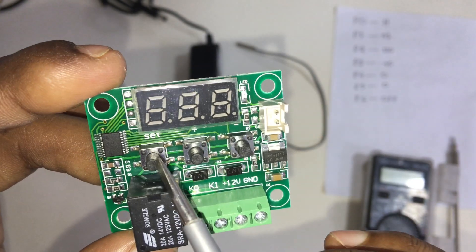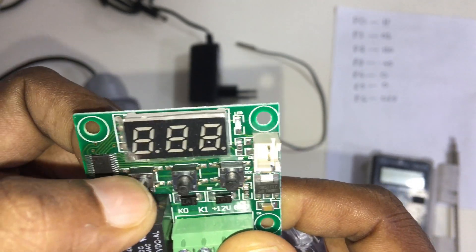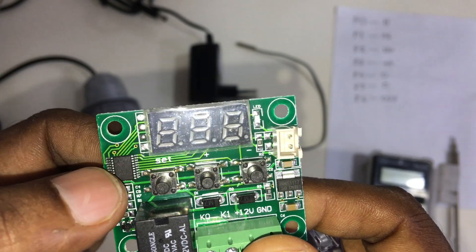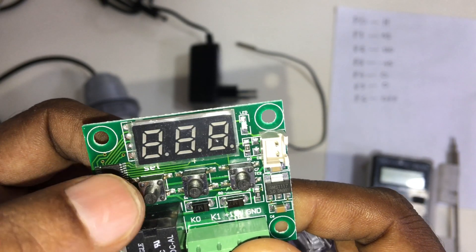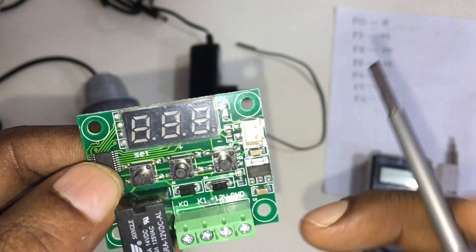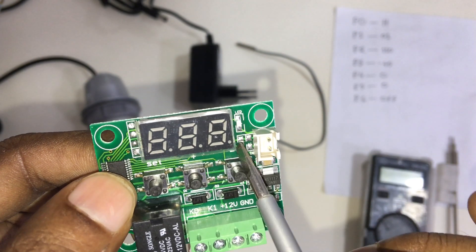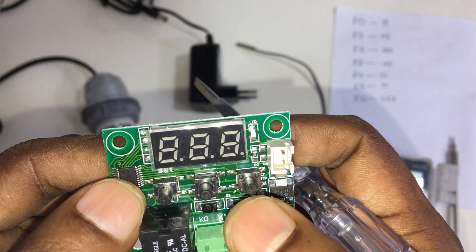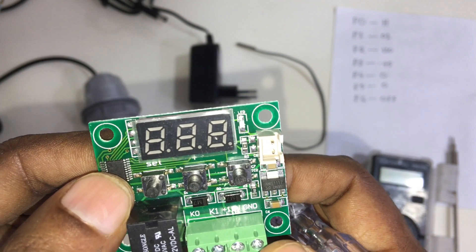This is the set button. Using the set button, we can control how much temperature we want to set. Then this is the plus button and this is the minus button. Using plus and minus, we can adjust the temperature to whatever value we want to set.